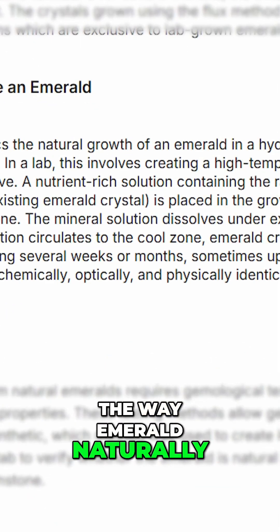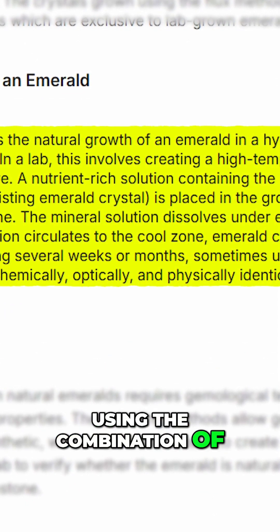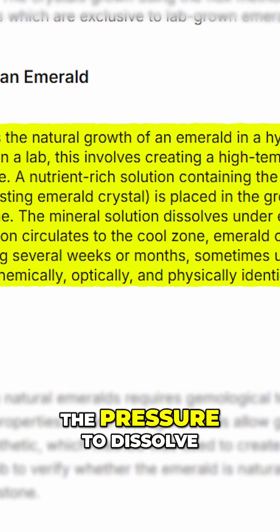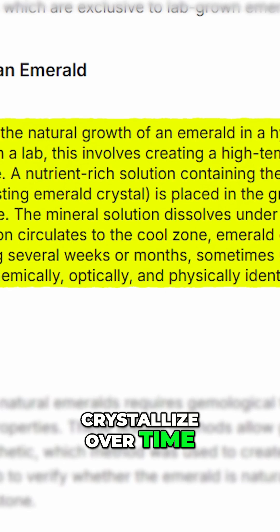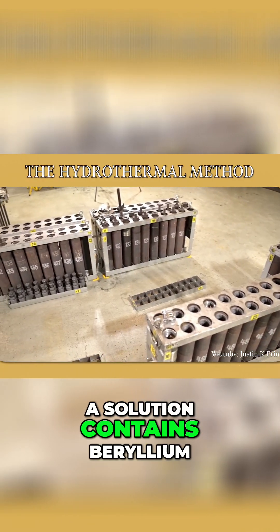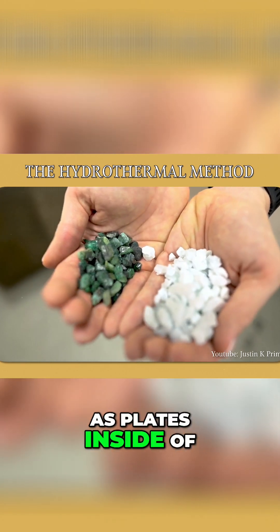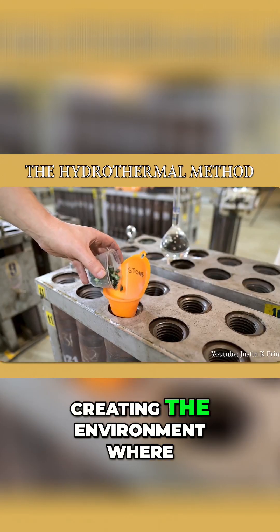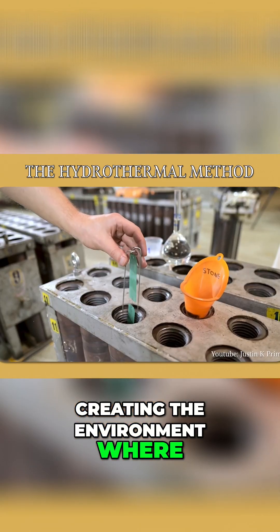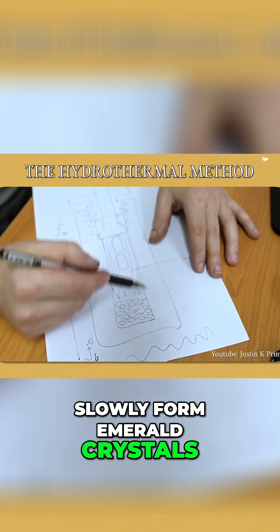The hydrothermal method mimics the way emeralds naturally form deep within the earth, using a combination of high heat and pressure to dissolve the nutrients that then crystallize over time. A solution containing beryllium, aluminum, and other elements is placed inside a sealed chamber. Heat and pressure are applied, creating an environment where these elements dissolve and slowly form emerald crystals on the seed plate.